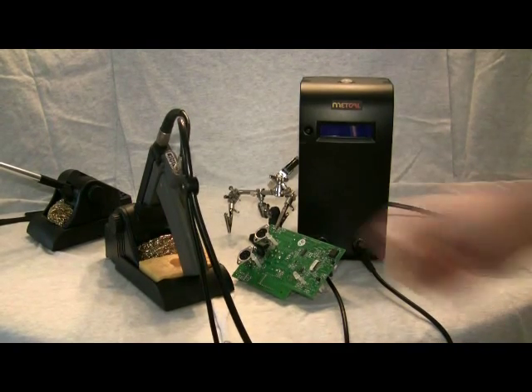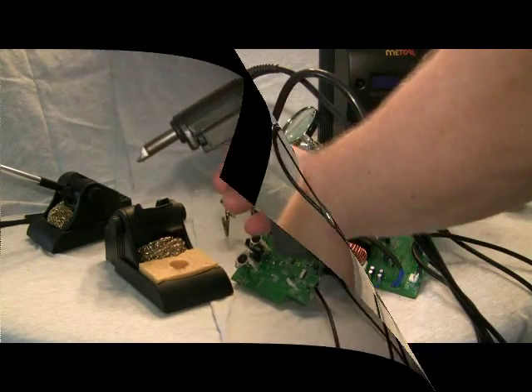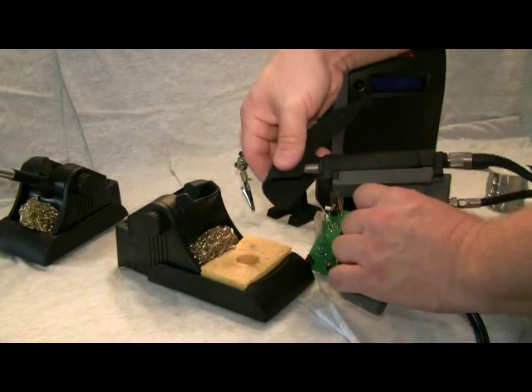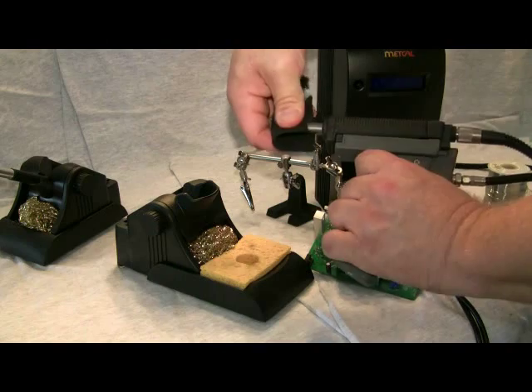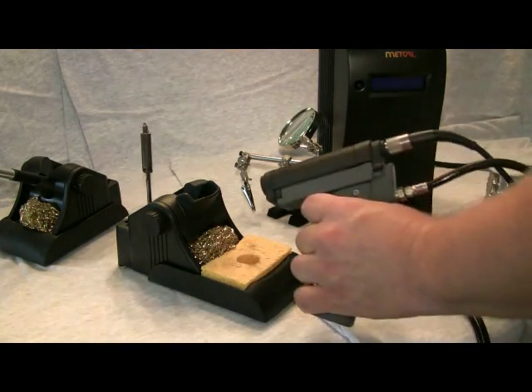Once connected, you can test the gun by pulling the trigger. It's normal for the exhaust air to discharge through the pistol grip. To change desoldering nozzles, use the supplied tip pad and simply pull the nozzle away from the front of the desoldering gun.